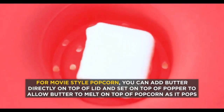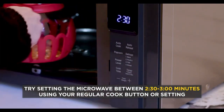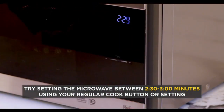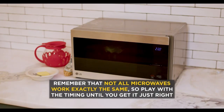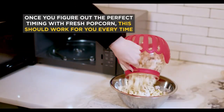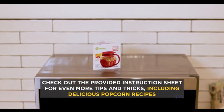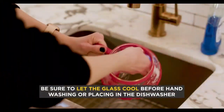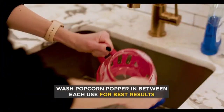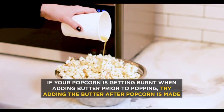With a capacity of 3 quarts, the Ecolution popper is perfect for family movie nights or gatherings. Its clever design allows for even popping without the need for added oils or fats, making it a healthier alternative to traditional microwave popcorn bags. The included 3-in-1 lid enhances the versatility of the product, allowing for easy storage and serving, accommodating various needs and preferences.